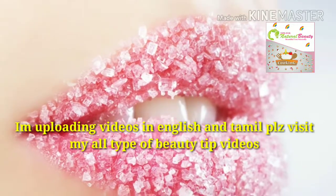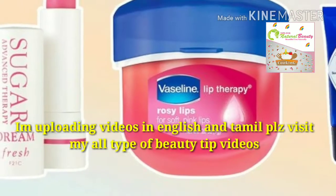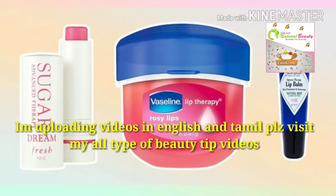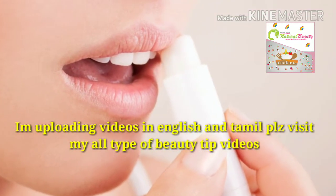The fourth step is: after scrubbing, your lips will get very dry, so you need to moisturize your lips using a lip balm. If you don't have lip balm, you can also use aloe vera gel or honey.